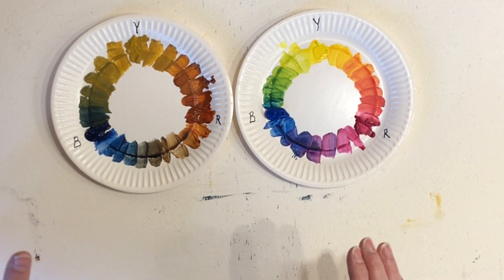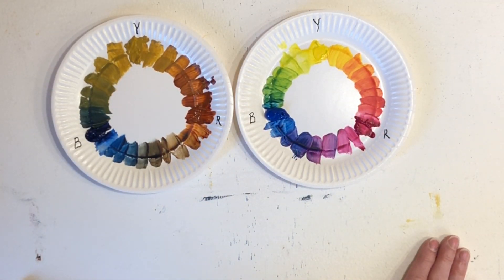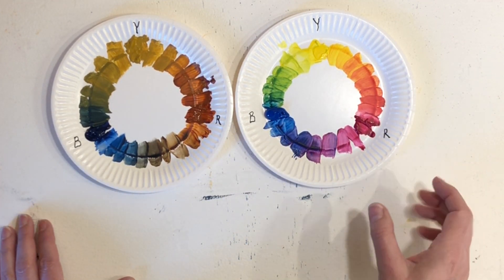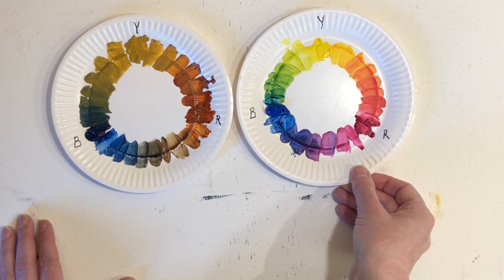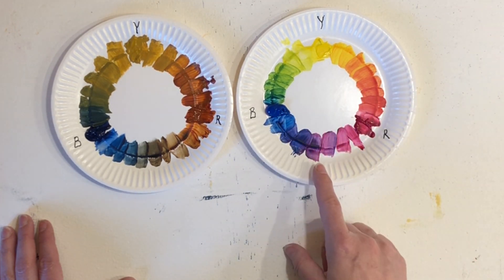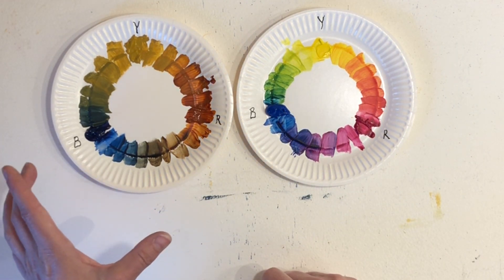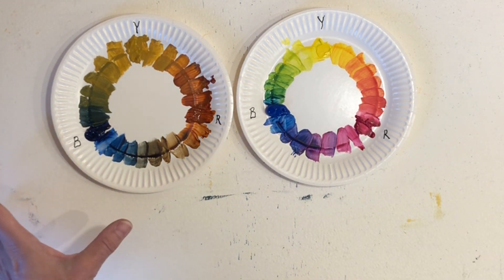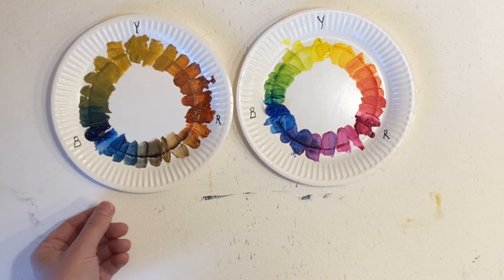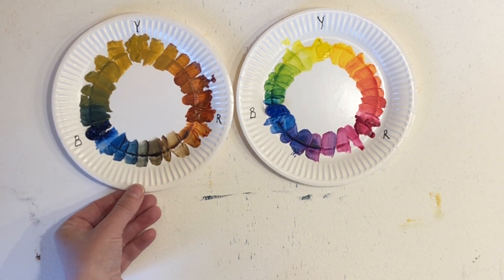So you might want to think about the topic you're painting. If you are more into a bright and very lively painting, you might want to use the primary colors, and if you want a more calm, natural, and subdued look, you might want to go for a more neutral palette.